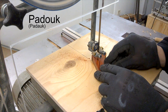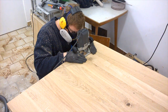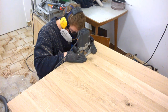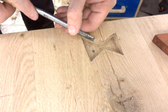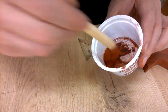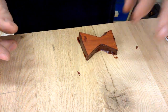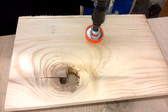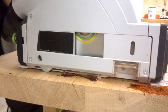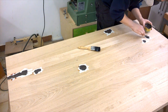One of the pieces had a bit of a crack, but really I just needed an excuse to incorporate one of these cheesy bowtie thingies. And then I filled all the other defects with black filler paste.